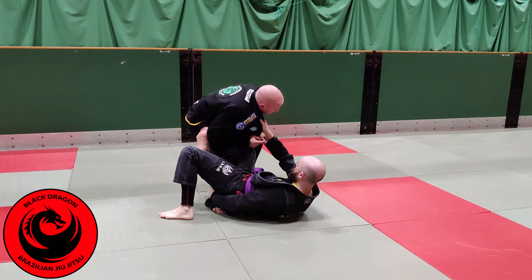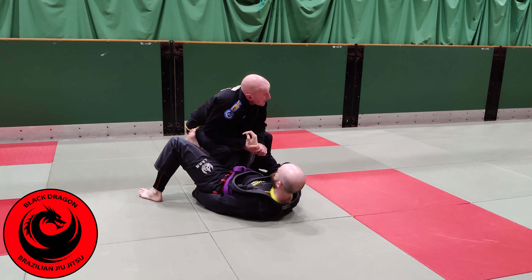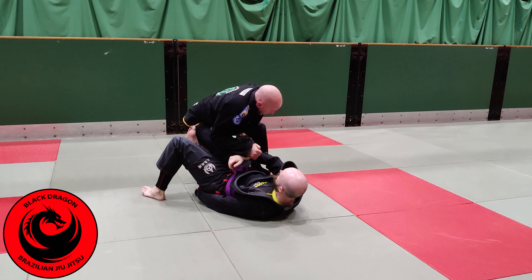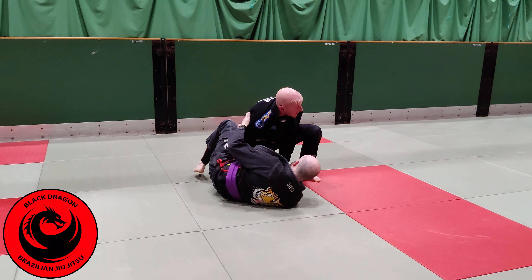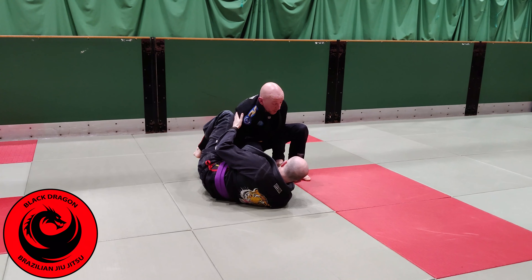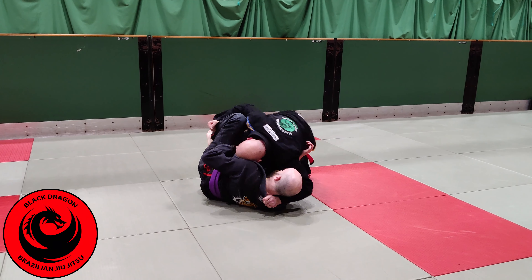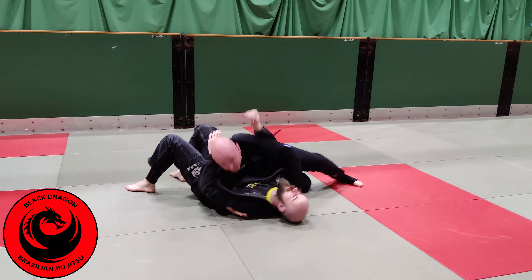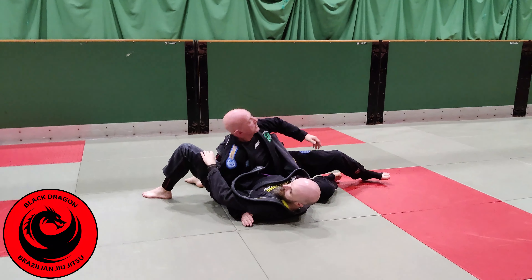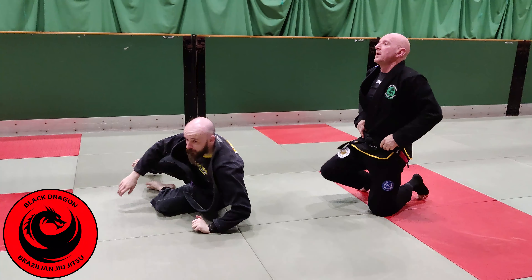Back to our position — this time he has the collar and the ankle, which means I have two free hands. I'd recommend popping the collar grip off first, keep it, and then drive in slightly. Now it's all about pinning the hook and moving into the split squat position. The other pass we looked at from there was the long step pass. Let's drill that.